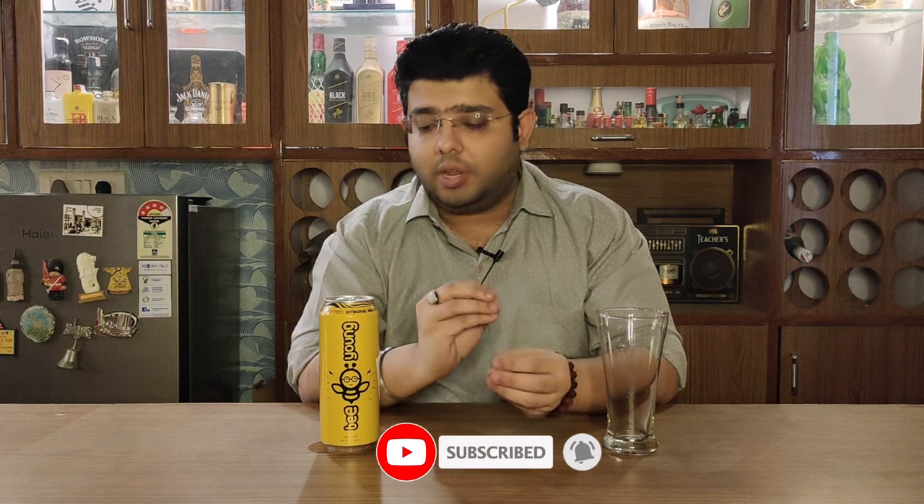This beer is made from malted barley. The barley is sourced from Argentina, then it comes here for malting. There is rice in it, there is also yeast in it. The water sourced for it is from Bhakra Canal, and the hops are sourced from Europe.